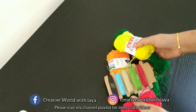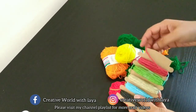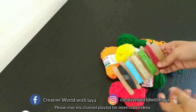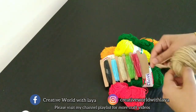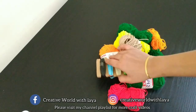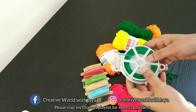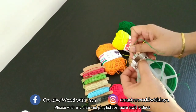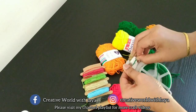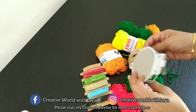This is a woolen thread. This is a paper thread — it is a very useful thread.